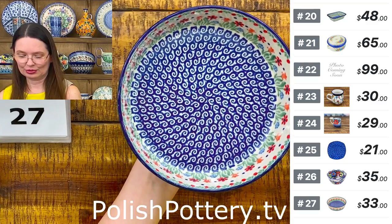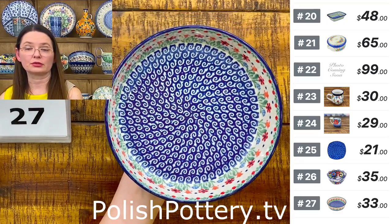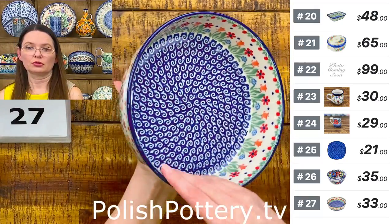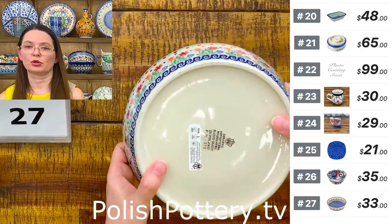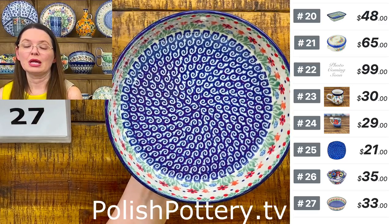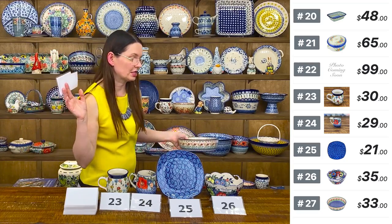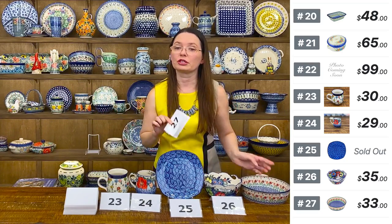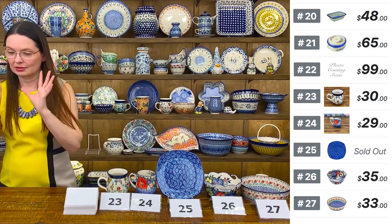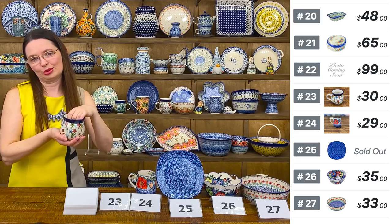One of the bowls with straight walls — seven and a half inches in diameter, two and one-quarter deep. Great serving dish for any side dish, maybe even a personal salad. Perfect size. You can also use it for baking pies or even deep-dish pizza. And if you're not familiar with Polish pottery from Bolesławiec — every single piece can go in the oven up to 480 degrees. That includes even the bubble mug.